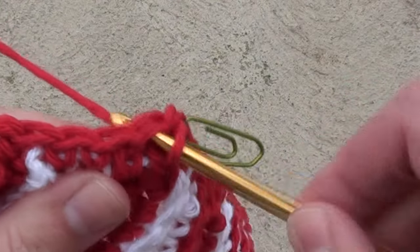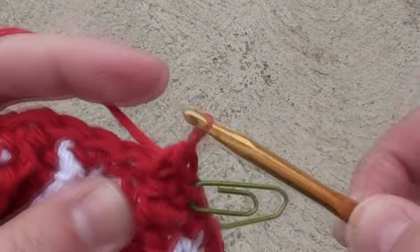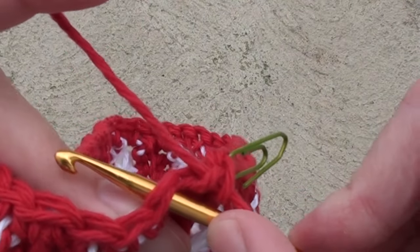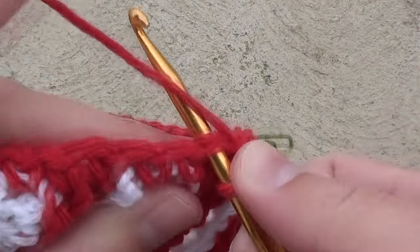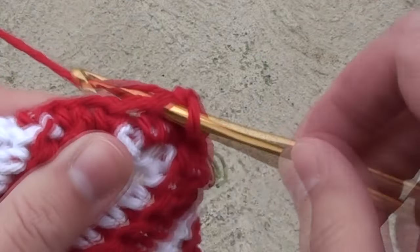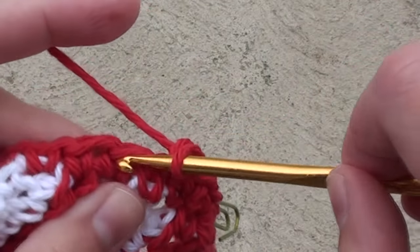It's also a good idea to change your counter to the number two to reflect this second round. Continue doing one single crochet in each stitch for a total of 56 single crochet stitches. Note you will be working under both of the loops. Rounds 3, 4, and 5 will work the same way — just do one single crochet in each stitch around.